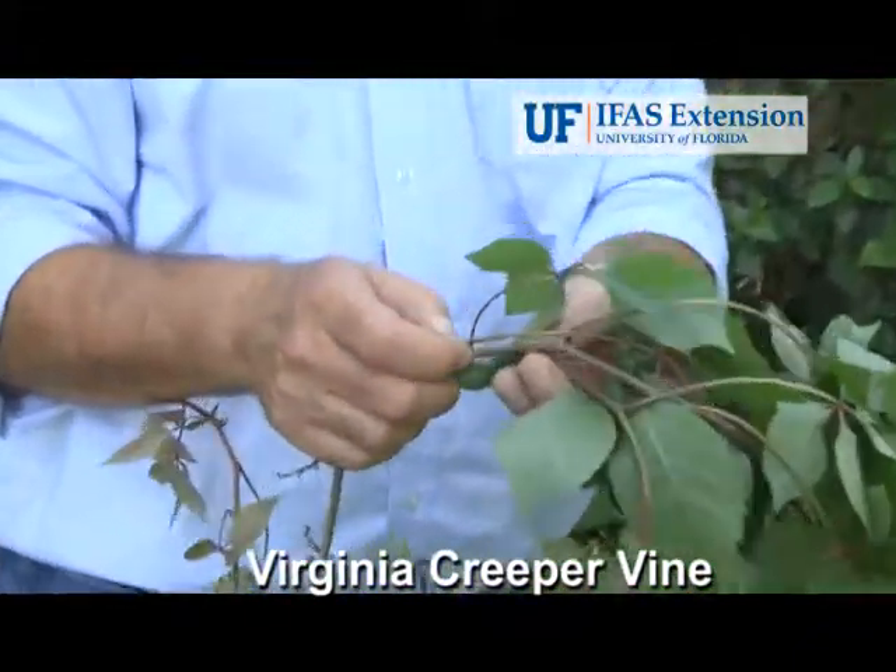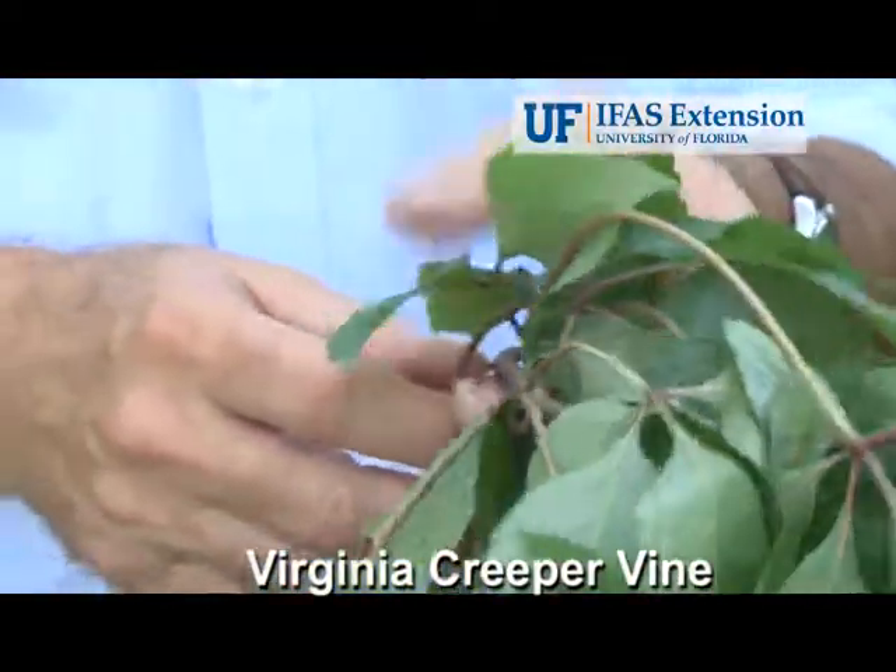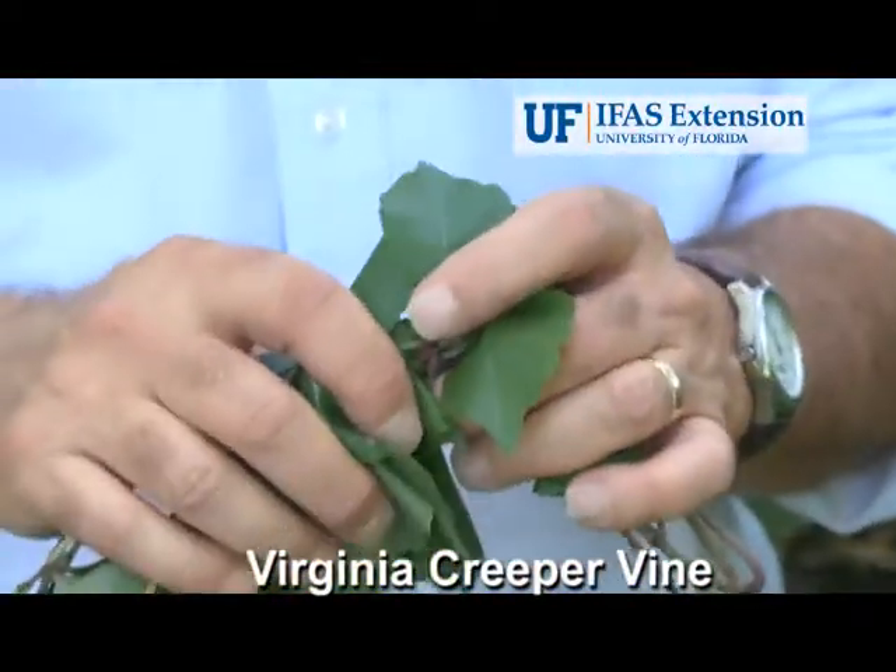The stem on this vine becomes very woody. Air potato vine has a very flexible stem and never becomes woody. Virginia creeper is something that's native and very commonly found in people's yards.